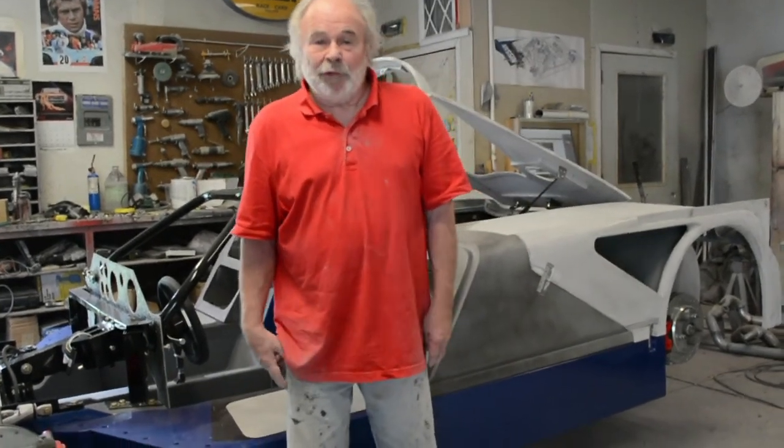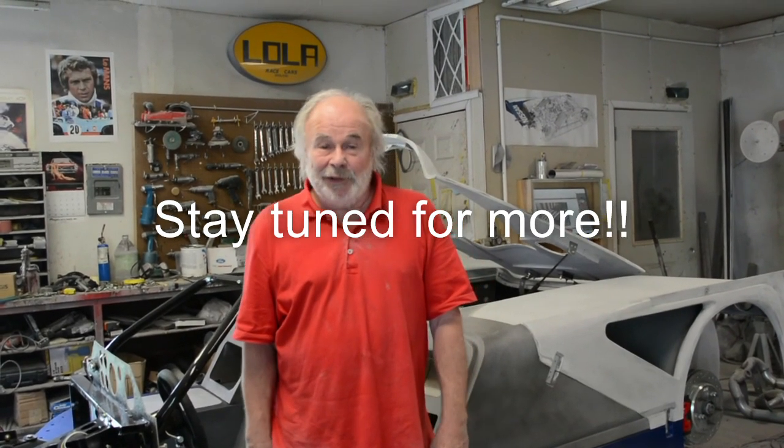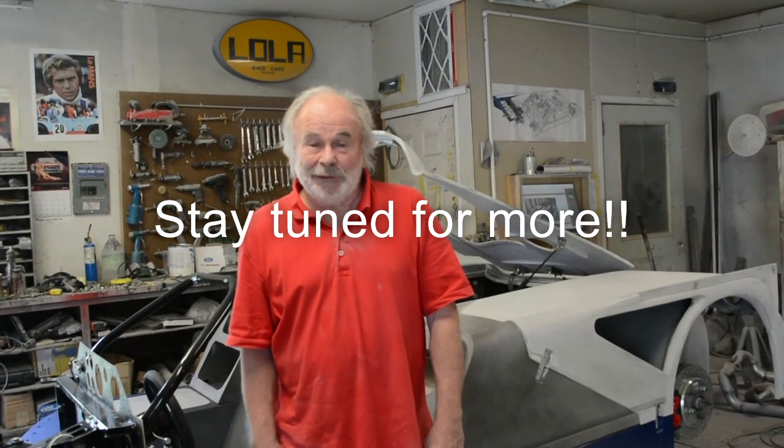That's a nice car. Were those the only two white roadsters you had done? I believe so. Well, that was a fun story — if anybody wants to know why there are two of them, that's why. I want to thank everybody for watching my videos, and we're going to keep doing them until this car is able to be driven out of here, and hopefully some track time will be shown. Stay tuned.